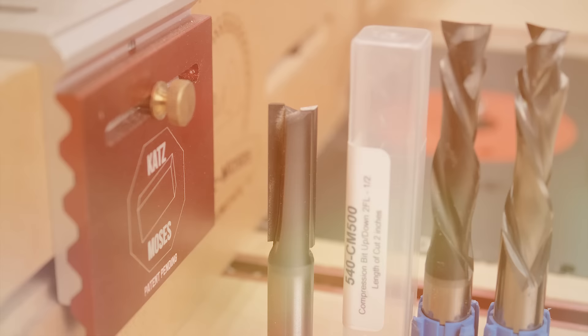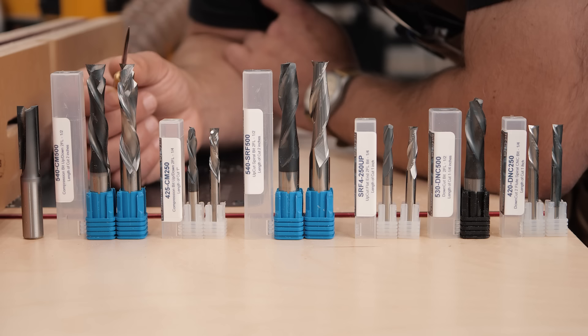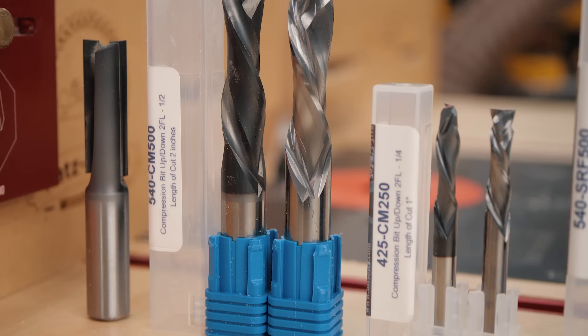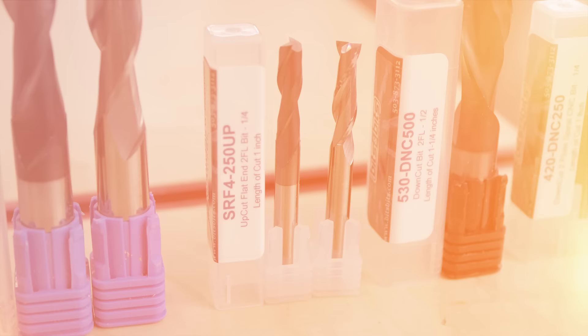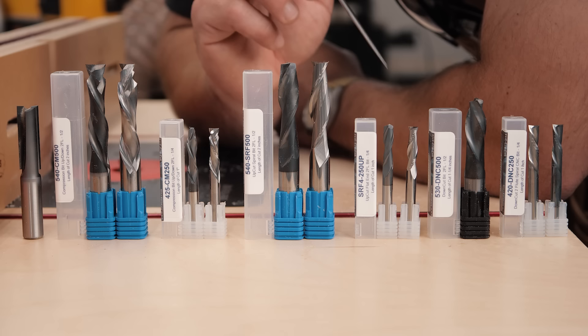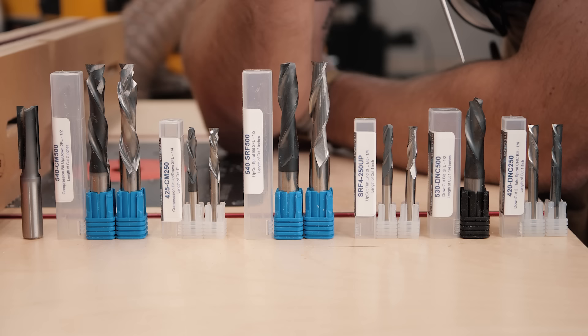This is a straight bit. This has been what people used for years and years, but people started to figure out that cutting wood at an angle works way better — same as when you angle your hand plane; taking a shearing cut versus a straight cut is much better. Here we have the compression bits: the first quarter inch or so cuts up, and then the rest of the bit cuts down, in half inch and quarter inch sizes. These are upcut bits — they look like a drill bit, clear chips up, and the forces pull the wood up, in half inch and quarter inch, coated and non-coated versions. And here's the down cut bit in quarter inch sizes.